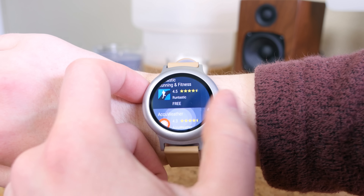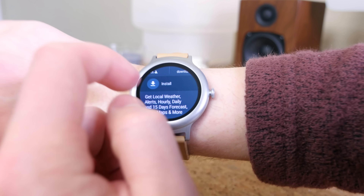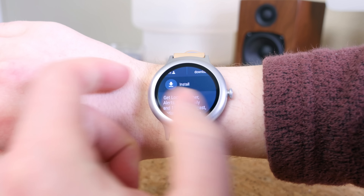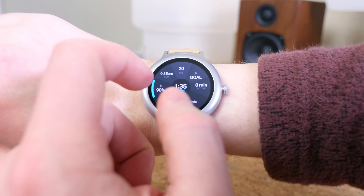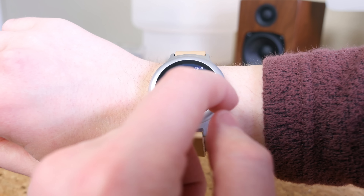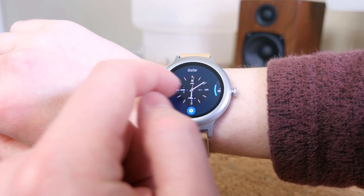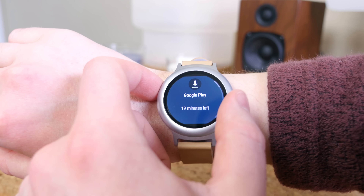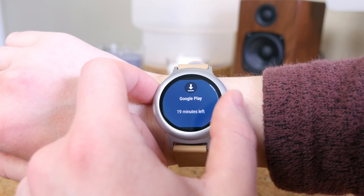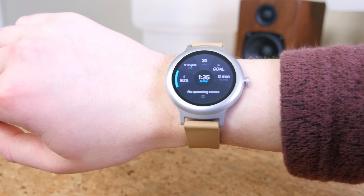I really like how LG has incorporated a digital crown of sorts on the LG Watch Style. It's a really nice new feature and something I've grown to love with the digital crown on the Apple Watch — not having to touch the small display with your finger means none of the limited screen real estate will be obstructed. You can just use the digital crown on the side to scroll through content.